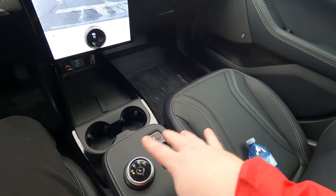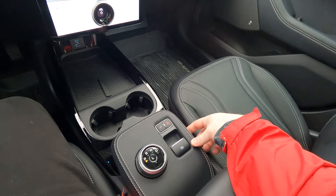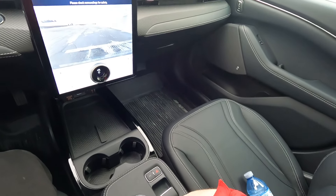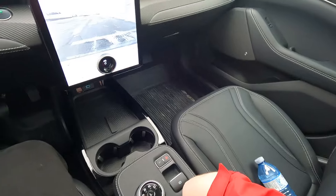Center console as standard stuff. I really like that the surfaces are leather or whatever that synthetic material is — it's nice, it's better than plastic, better than piano black. I don't know how it'll hold up over time, but it's got to be better than piano black.